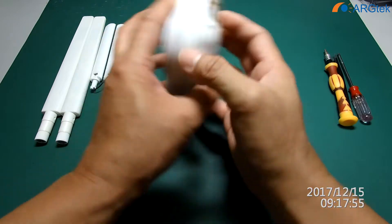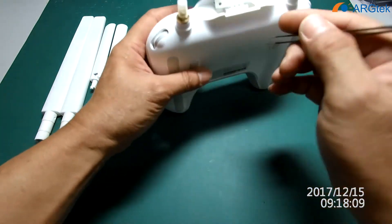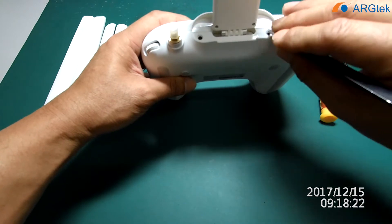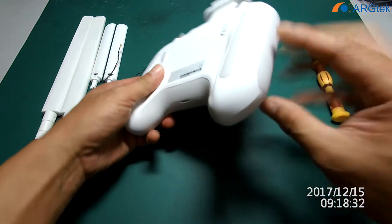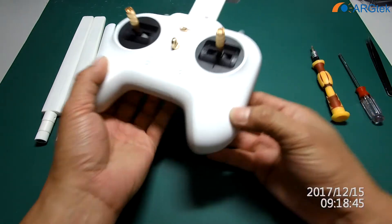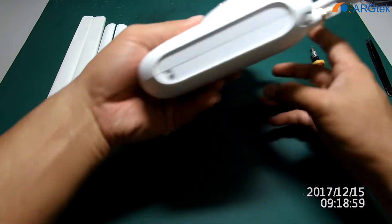You have to remove the four screws first, then pull up this holder and you can see inside. They have two holes covered by plastic — you need to take out the plastic. Later on we need to stick it back, and then on the side here you need to prise it off. Actually it's a double-sided tape and you will see a screw.